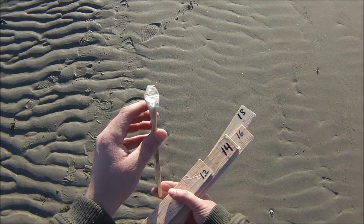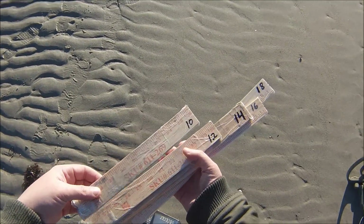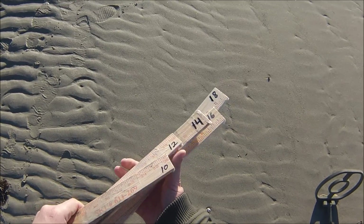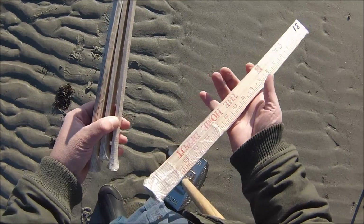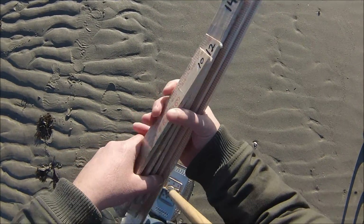You can see the nickels are flat on the bottom of the ruler, taped in with strapping tape. We got one at 10 inches, 12 inches, 14, 16, and 18, which is a stretch. But we're going to bury these and give it a shot.